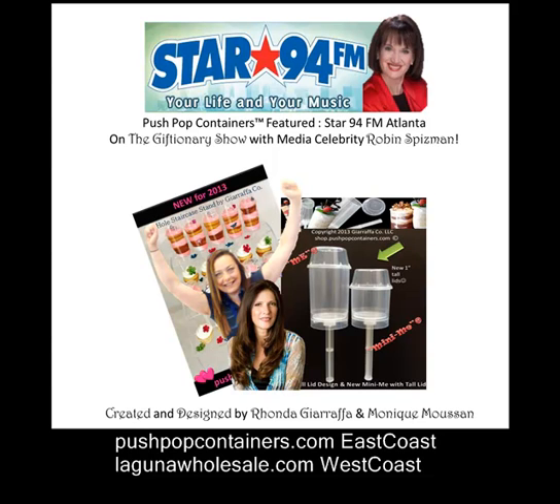Giraffa's pushpopcontainer.com — it's an amazing product. What I also love about it is they have a mini-me, so you can make half the portion — little bite-sized deliciousness. Fun to do at home. This is for summer. It's going to be one of the greatest things you've ever played with. Check it out.